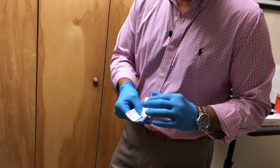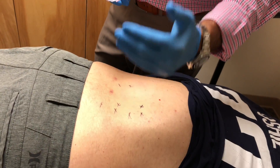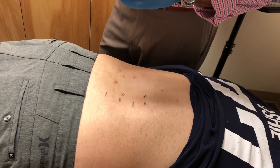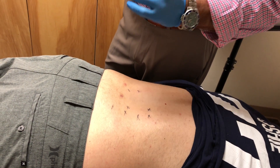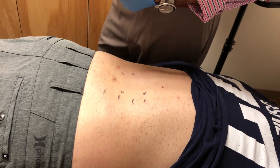Now dry needling is used to relax tight muscles and to break up trigger points. Trigger points are areas of the muscle that have spasm in them — pockets of inflammation, pockets of irritation that are causing pain. Put the needle in, it helps to release that, and the patient should start to feel better.